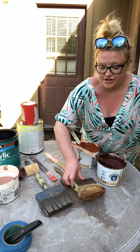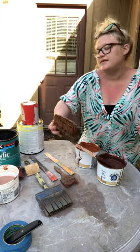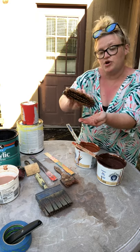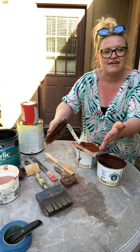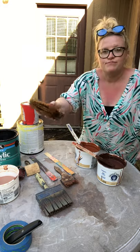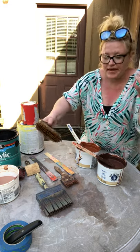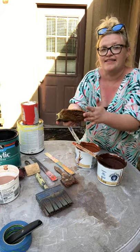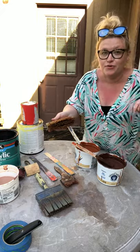My next brush that I use all the way until the end is a thicker and wider brush. It's for staining a deck, I would say, because it's wide so you can paint pretty quickly. This one is a little bit older, so it's got some stiffness to it, and that also helps with the texture of the wood grain that you're going for.